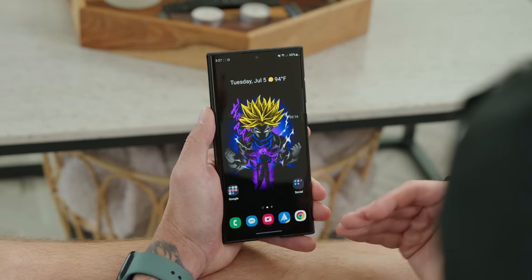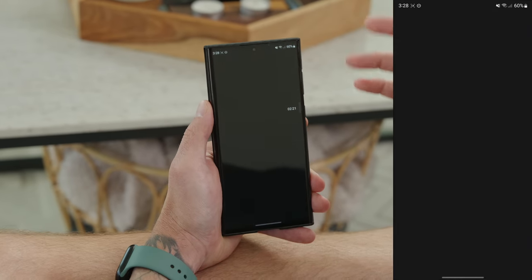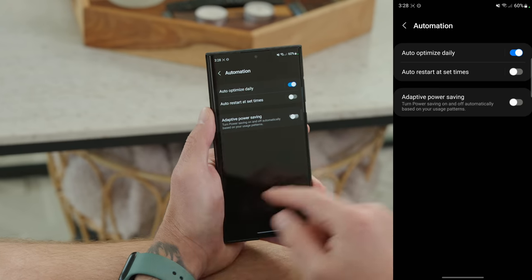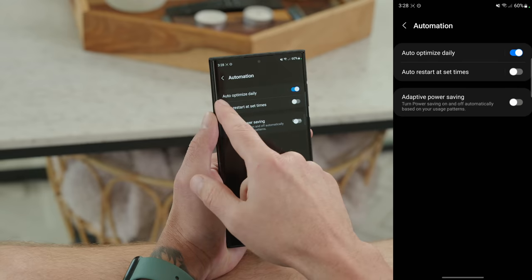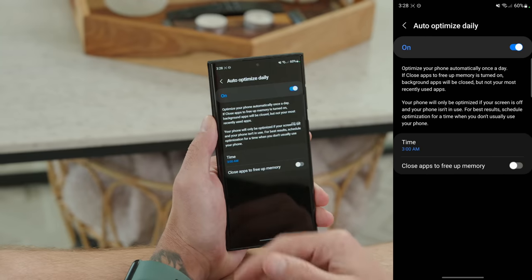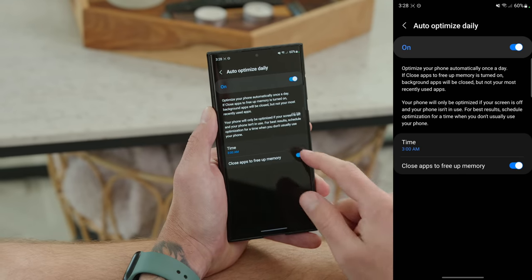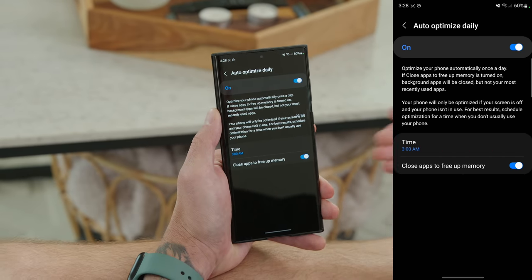There are also automation tasks found inside Settings under Battery and Device Care. Tap the three dots in the top right and tap Automation. The first is Auto Optimize Daily — toggle it on, assign a time when you're not using your phone, and optionally enable Close Apps to Free Up Memory. This is best used while you're sleeping or not actively using your phone.